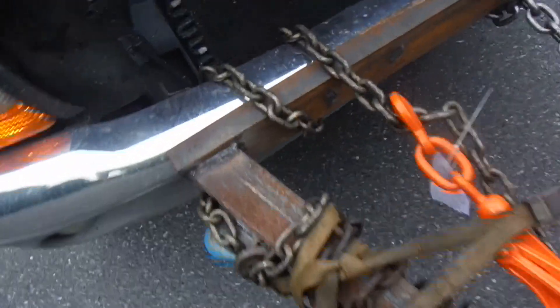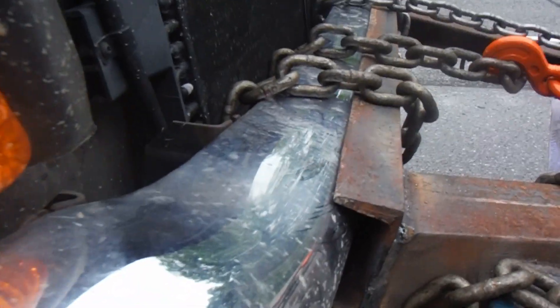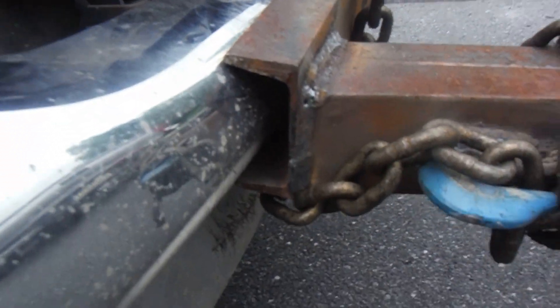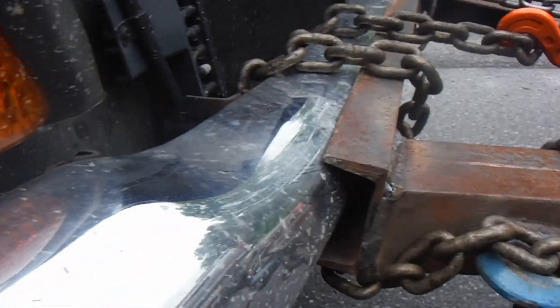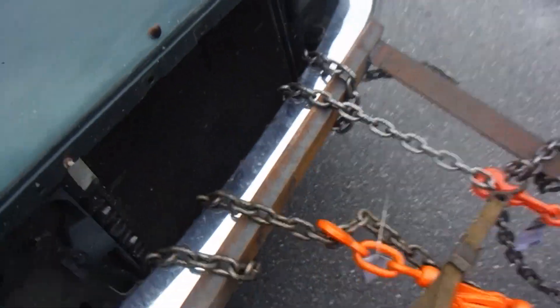This piece of channel just sits right here on your bumper. I definitely would not recommend doing that on something you're trying to save, because it's scratching the hell out of it. But going to the junkyard, I think this thing works out great. I've gone about two miles so far with no problems — hopefully it stays that way.